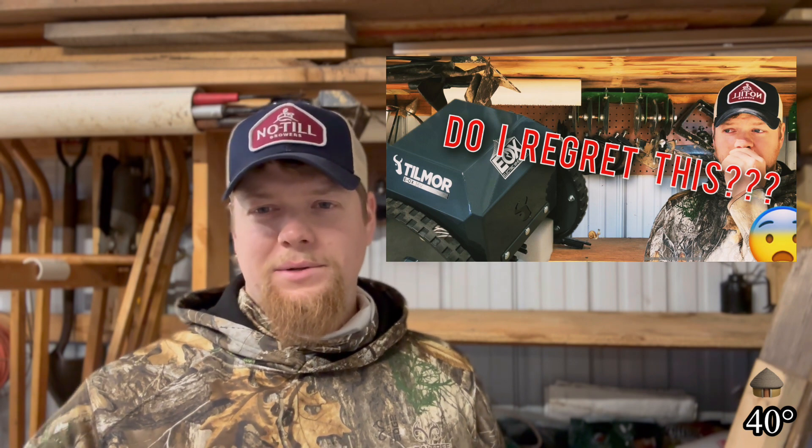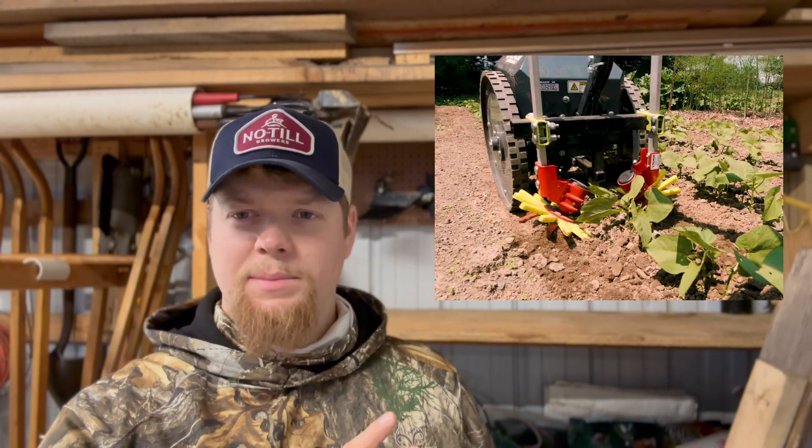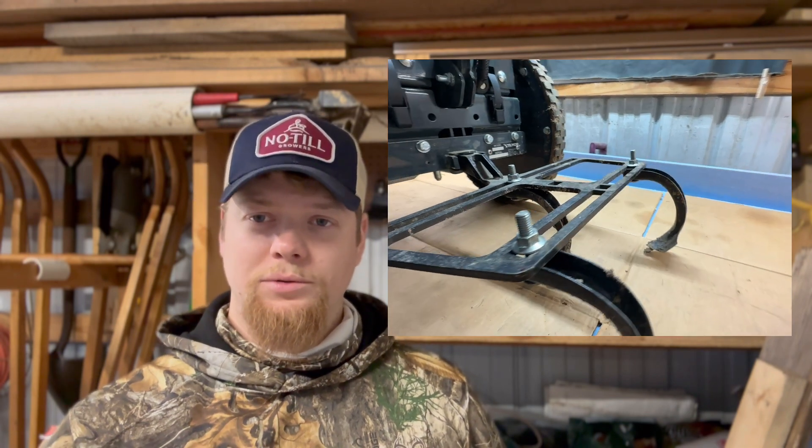We're going to be showing you these new toolbars. Tilmor has put them up on their website. We just did a review video on the Tilmor EOX toolbar and the tools. They put this video out right around Thanksgiving and had a deal on their EOX — check it out if it's still running. I check their website regularly to see if they ever came up with a solution to the problem I had, and I did see a video of them using one of these toolbars with the finger weeder set up on it.